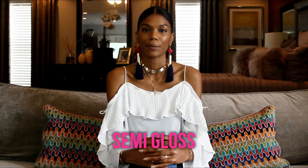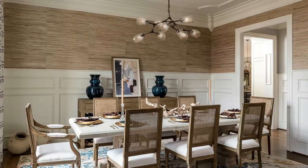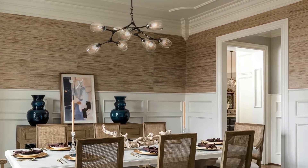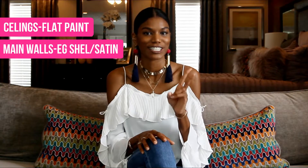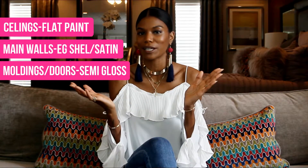On your crown molding and all of your interior doors, you want to use a semi-gloss paint. As the name suggests, it is a semi-gloss, so it adds a beautiful contrast between your main walls and your molding. To recap: ceilings use flat paint, main walls use eggshell, and all of your crown moldings and doors use semi-gloss.